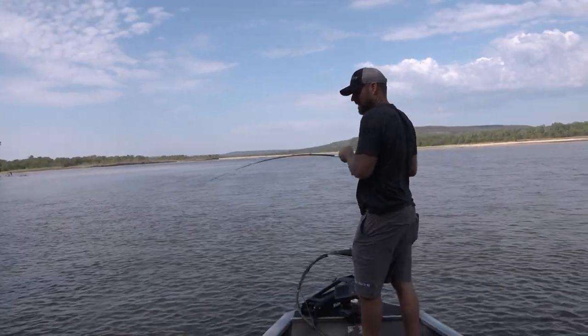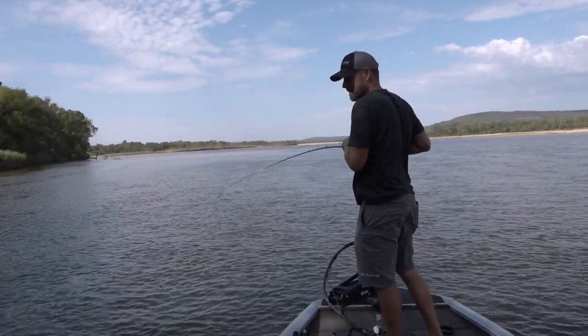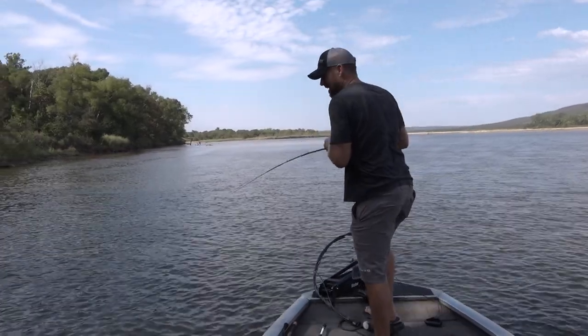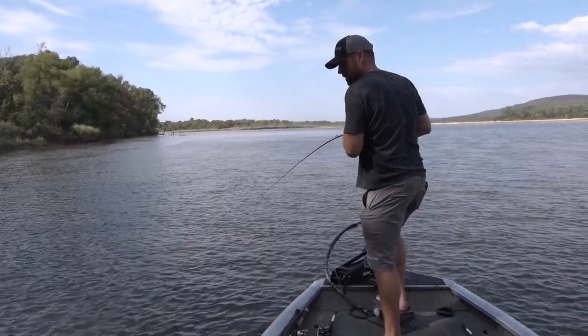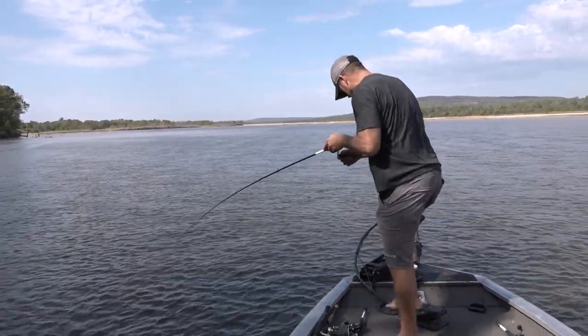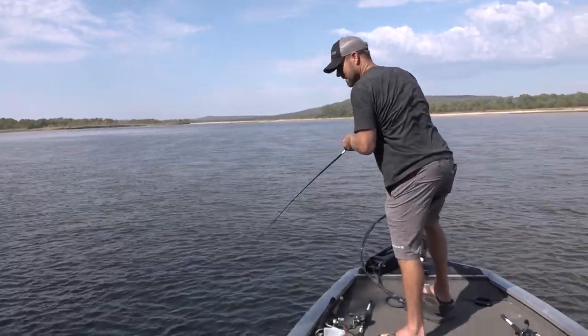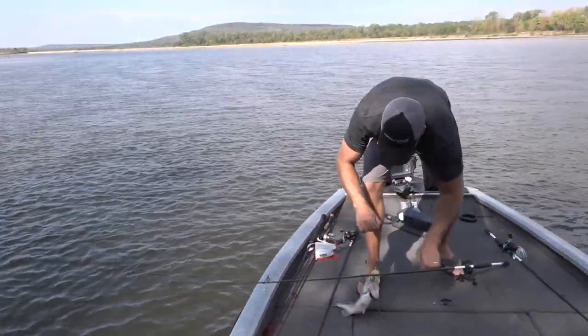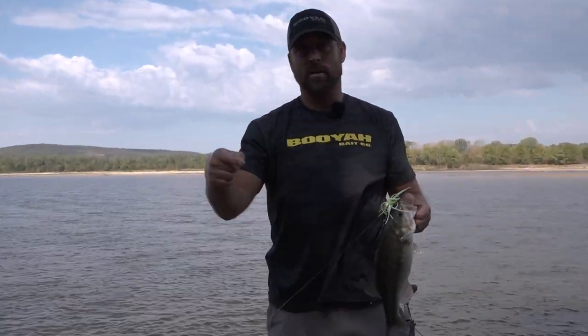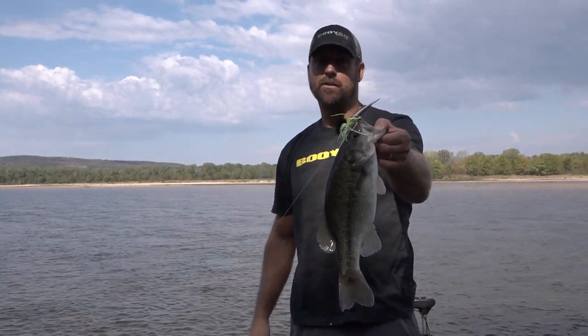Oh man, he smoked it — I mean smoked it! It feels like a decent one too. He's stout. That's one thing about river fish — they are absolutely freaking studs, even the small ones. It's a good spot. Sometimes downsizing is the only way to get bit. Look at that spot — you've got to do it sometimes. The objective is to catch more fish than the guy out there, and the Covert Finesse is going to help you do that.